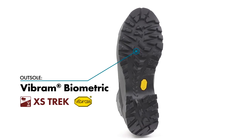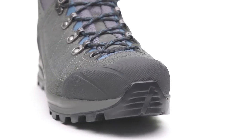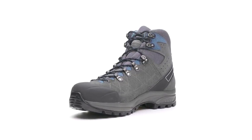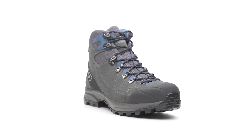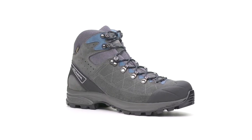A Vibram biometric outsole delivers superb traction and stability in a variety of weather conditions, while a molded TPU toe cap provides extended protection on technical trails. Handmade in Italy, the Scarpa Kylash Trek GTX is a versatile choice for hikers that desire protection from the elements in a modern lightweight package and is sure to become your go-to choice for all of your trail and backcountry adventures.